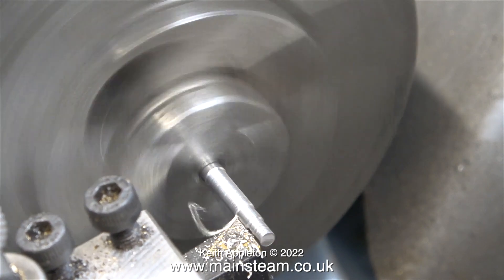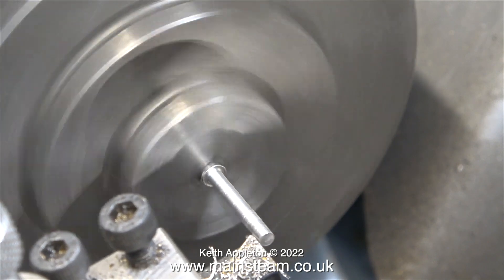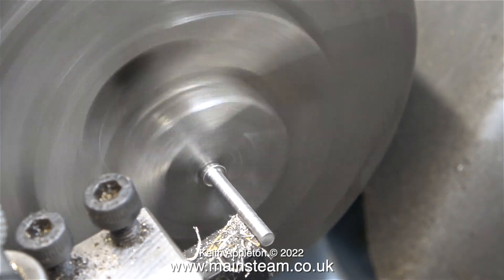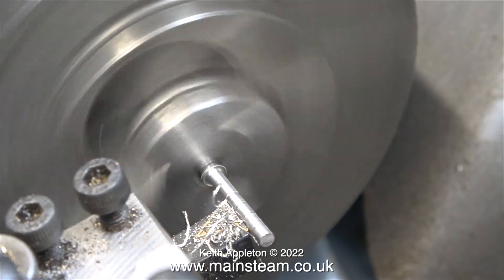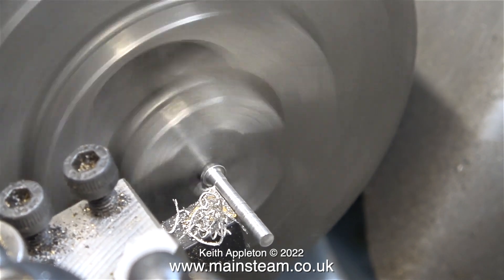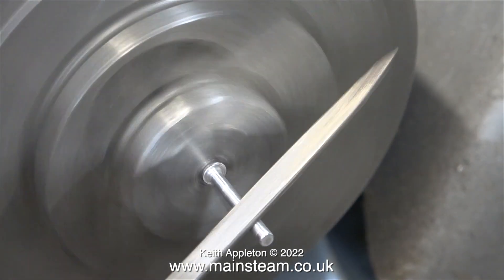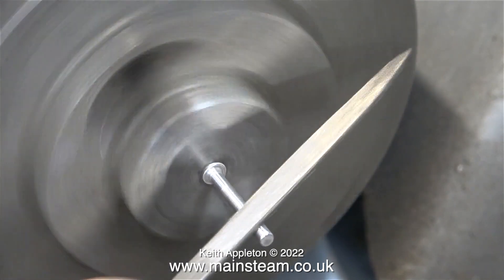Believe it or not though, sometimes this can work to your advantage. If you want to make a tapered handle for instance you can do it like this. The further the tool gets towards the chuck the deeper it cuts, so what you end up with is a slightly tapered piece of metal, which I really don't want. Really it would be a good idea to turn this part between centers or use a traveling steady mounted on the cross slide. There is another disadvantage of making things this way — you generally do not get a good finish until the tool gets closer to the chuck.